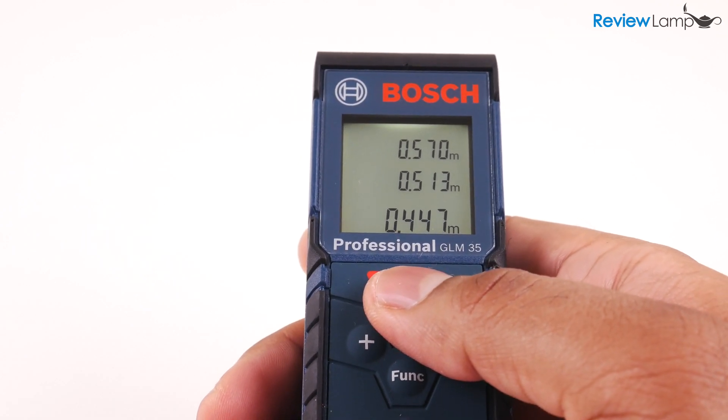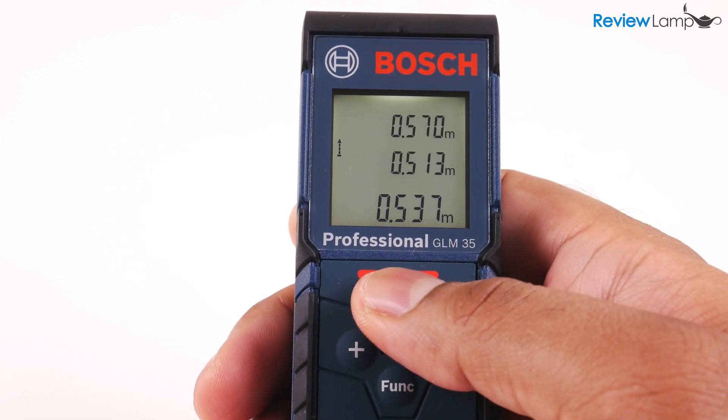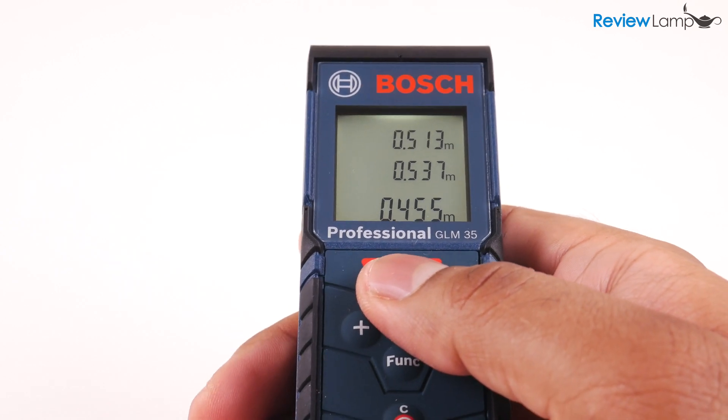To keep measuring, hit the red button again and the laser dot appears again. To record the measurement, hit the red button once more, and each time you take a reading, the last two measurements scroll up while the current measurement stays on the bottom.